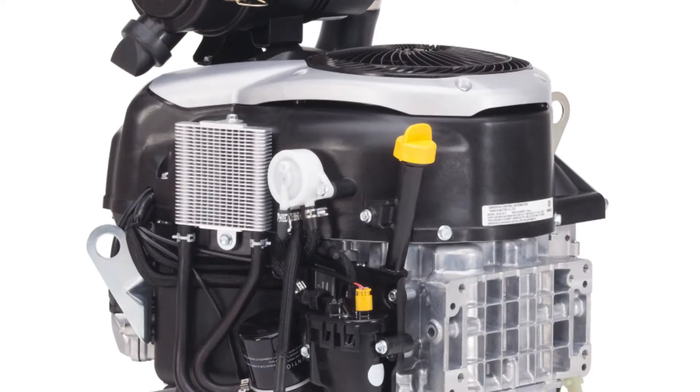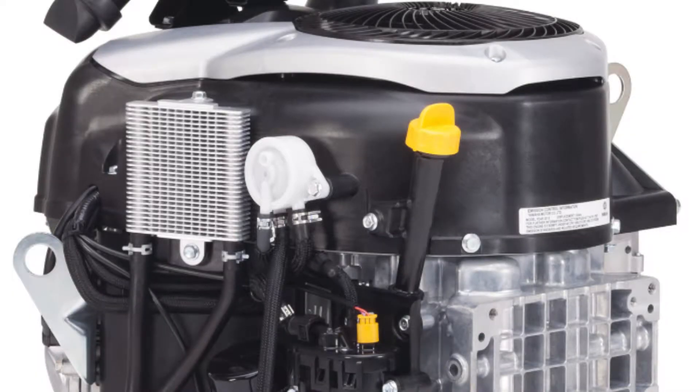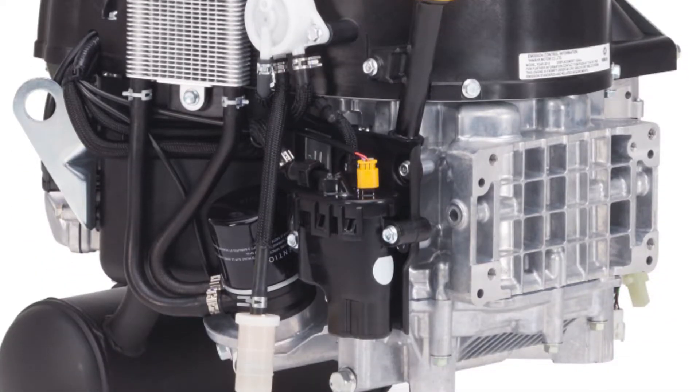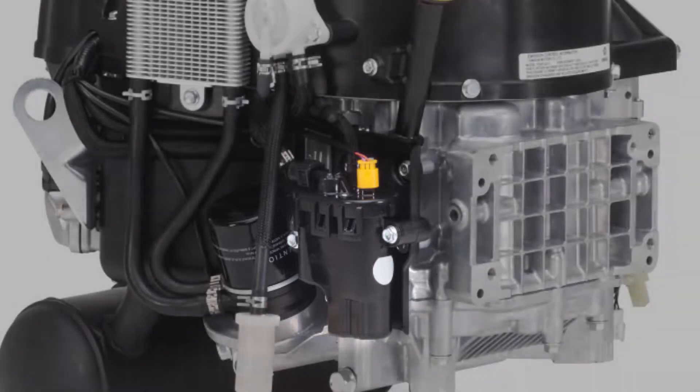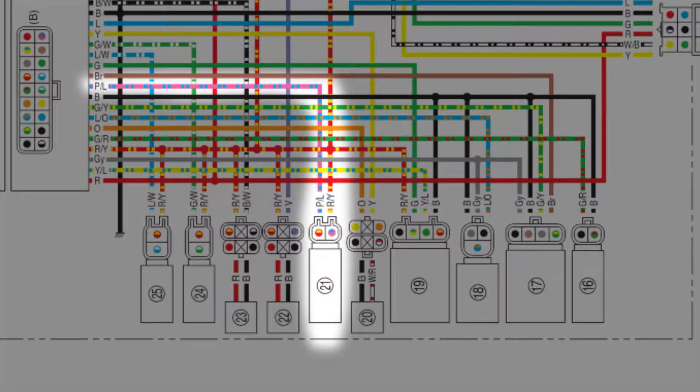The MXV fuel-injected engine features a low-pressure vacuum pump, driven by the high and low pressures in the engine crankcase, which keeps the float chamber and the high-pressure pump filled. The high-pressure pump gets battery voltage from one of the 10-amp fuses, and the ground side is controlled by the ECU.